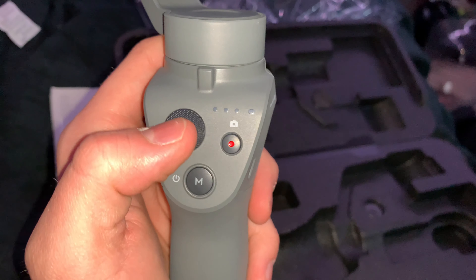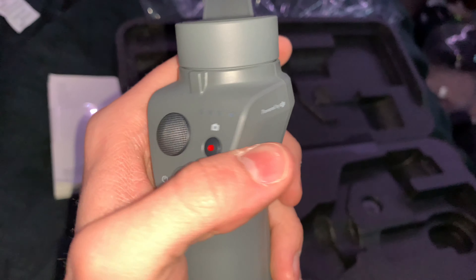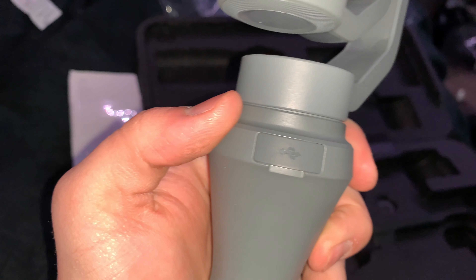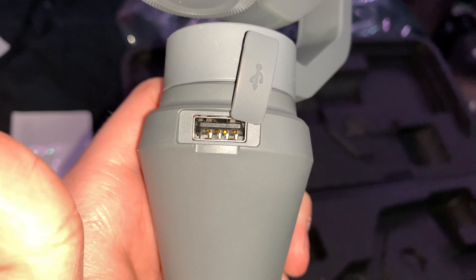Same as the first generation Osmo Mobile, you have a joystick, a mode button, and a record button on the side. It says 'powered by DJI' along with a micro USB port to charge it with, and around on the back you have a full-sized USB-A port to charge your phone with.